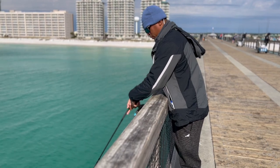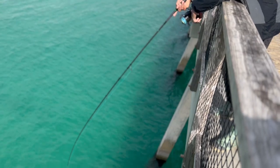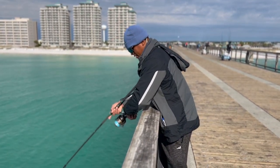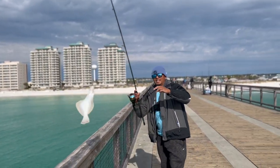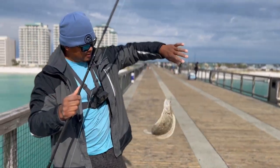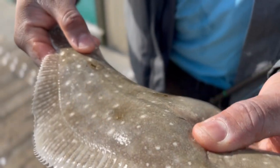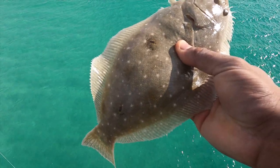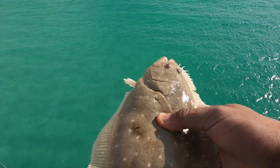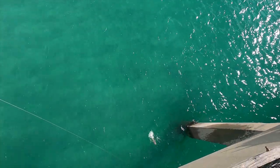Guys, we got another flounder on! That's a flounder guys — that's a nice flounder, that's a tank! Yes guys, there it is. Another flounder — that's a keeper right there. Looks like a keeper right, Doug? Close, close. We're gonna go ahead and measure them. All right guys, we're looking for a keeper — not a keeper size, another 12 incher. But maybe we get lucky today and catch one for you guys. We're gonna release them. There it goes.